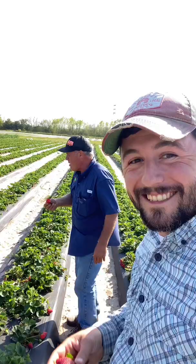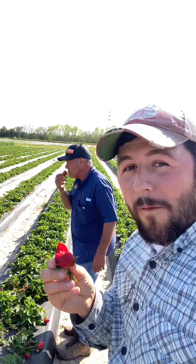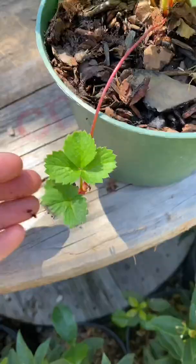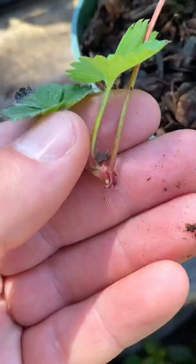Have you ever wondered the easiest way to propagate new strawberry plants? First, locate the runner of your existing plant. To maximize fruit production, you would normally remove this, but to make new plants, you want to keep it. At the end of the runner, you'll find the daughter plant.